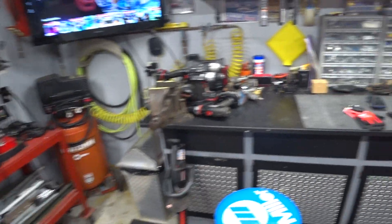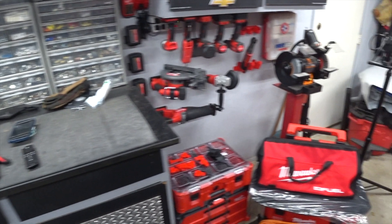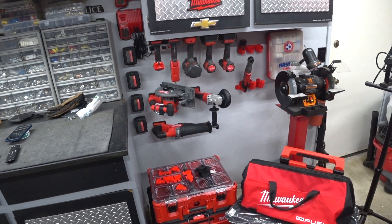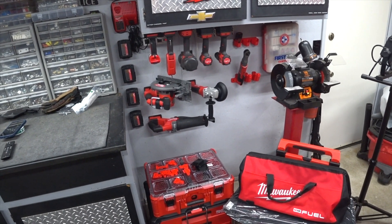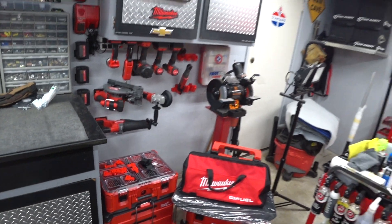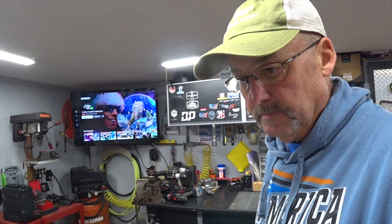I am currently going through a power tool replacement project that I'm spreading out over my birthday and Christmas. I'm not going to do that whole video until after Christmas because I'm hoping some more of those awesome Milwaukee power tools come in on Santa's sleigh.